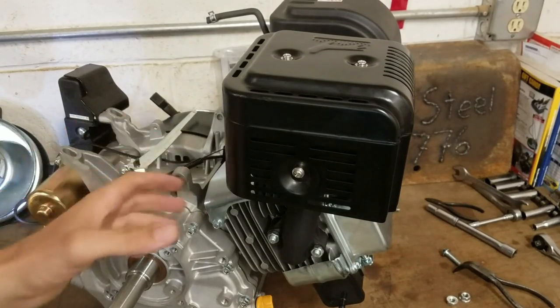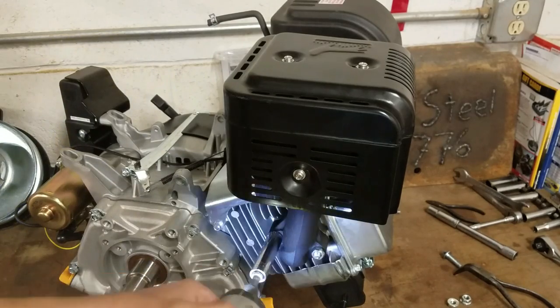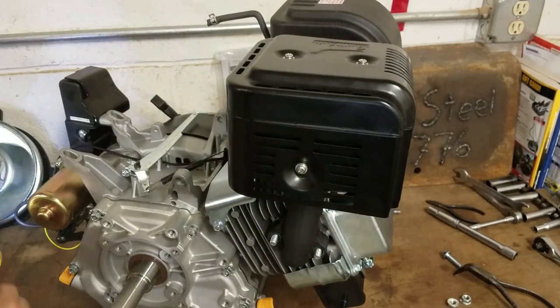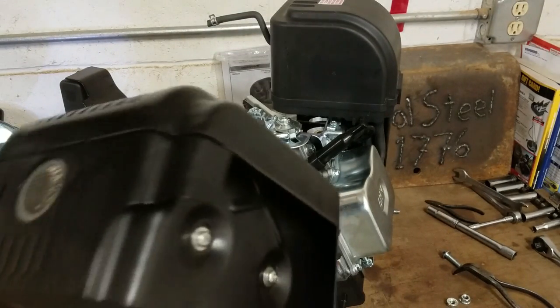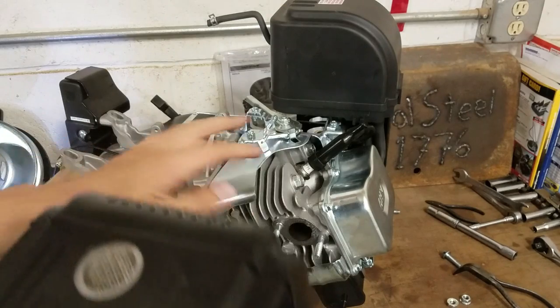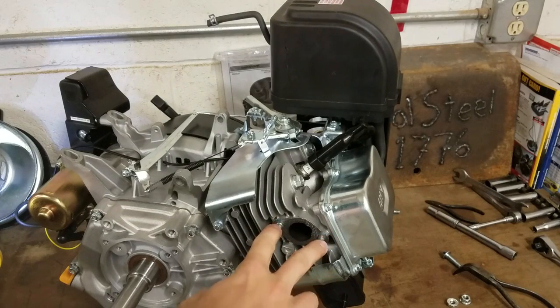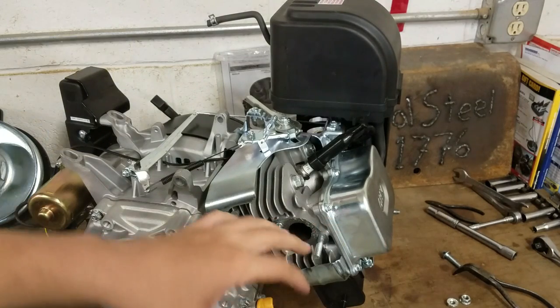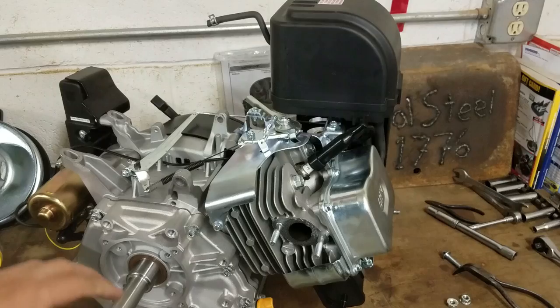Now that the gas tank is off we can move on to the exhaust here. It's just two bolts right there you need to take out, and that comes right off. I don't have a replacement performance muffler to put on this right now, but it's pretty self-explanatory — there's just these two pegs right there, you can pretty much put anything you want on there. You don't want just a straight pipe because these engines do run better with a little bit of back pressure.